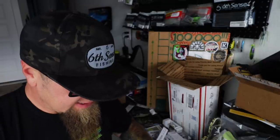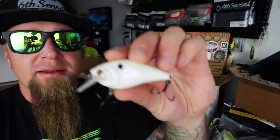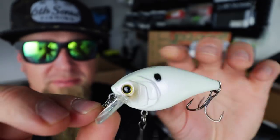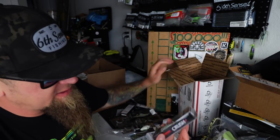First up — the Crush 50X Square Bill Crankbait. Probably my favorite crankbait on the planet, my favorite square bill at least. This is the Spanish Pearl — just a little bit different take on a white bait. Super bold white pattern. When fishing a little bit dirtier water, anytime I head up river and need something that stands out a little more, this is going to be perfect. It's got a little bit of that Spanish bone look to it. That's the Spanish Pearl Crush 50X.